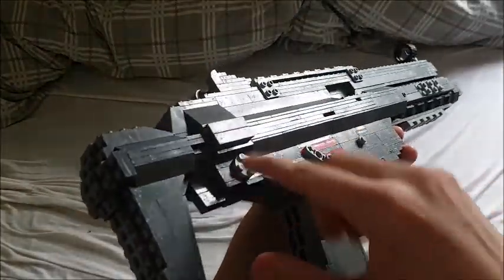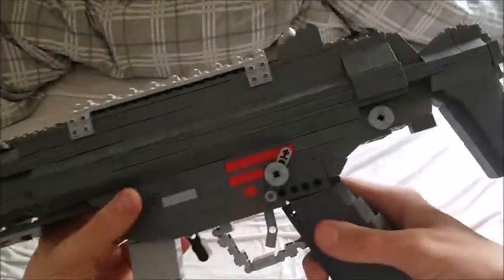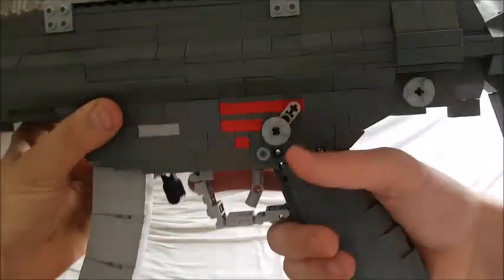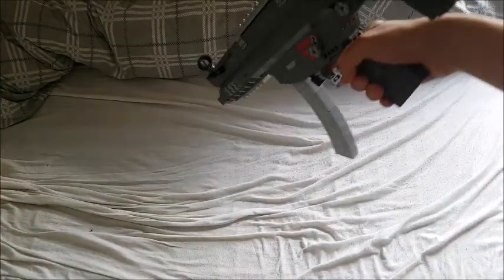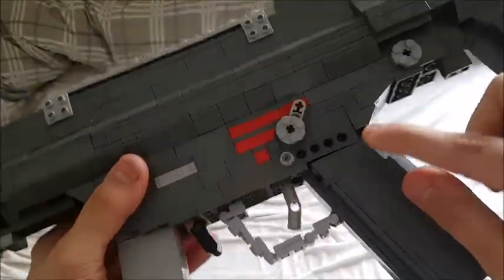Here we have the little round things that you would of course remove to take off the stock. Here we have the grip, which is my same traditional super sturdy grip design I use for all my HK guns — it just makes it really sturdy and comfortable.